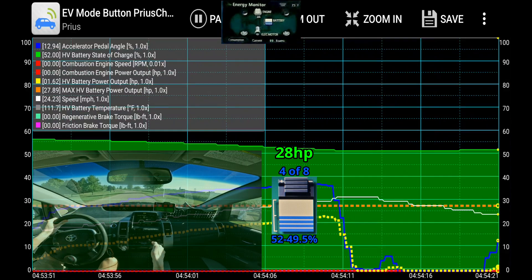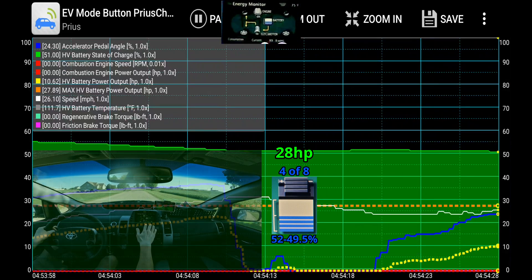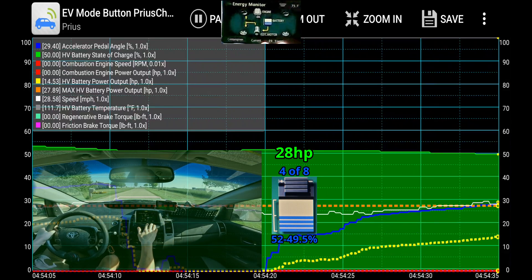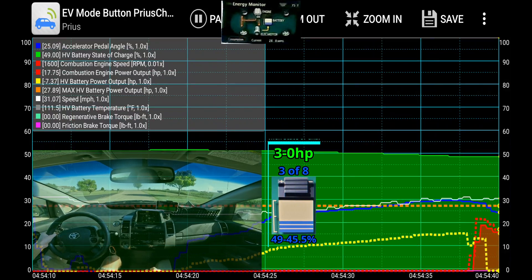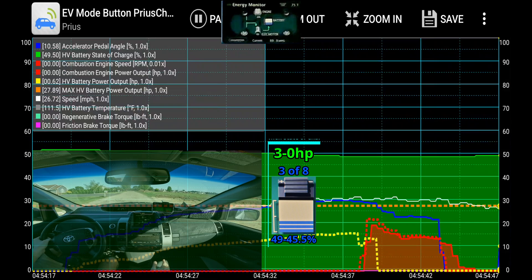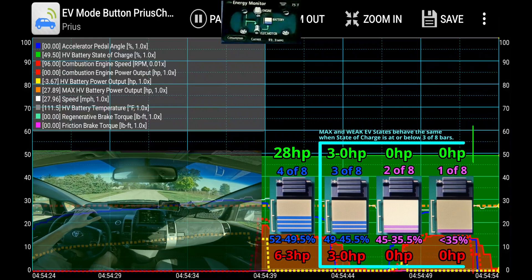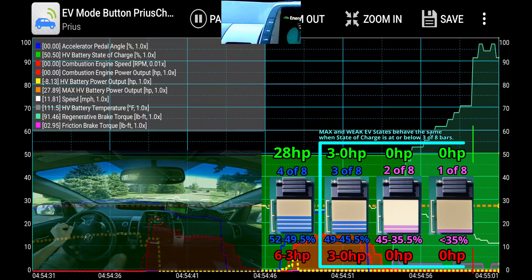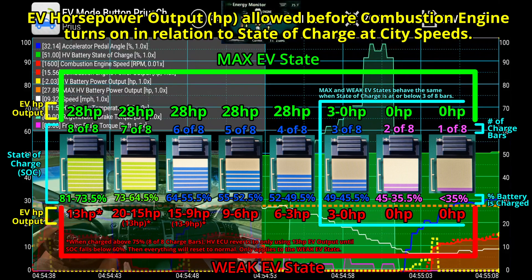That same behavior exists outside of using the EV mode button. Now we're going to hit 3 of 8 charge bars. At 3 of 8 charge bars, that is the point the engine would normally kick on in the max EV state. Then it would behave exactly like the weak EV state until it got up to 4 of 8 charge bars again — repeating that process until you got a higher state of charge. As soon as you hit 4 of 8 charge bars, it would start using EV mode aggressively again.